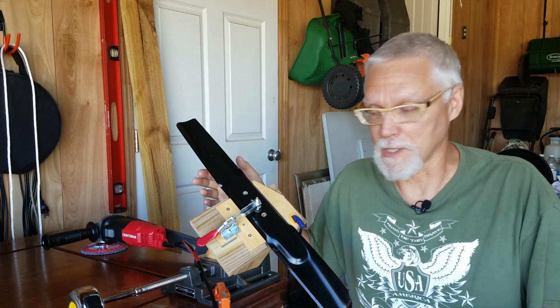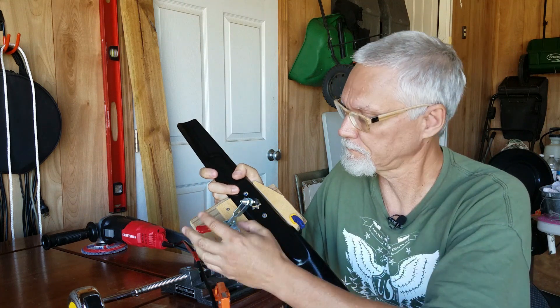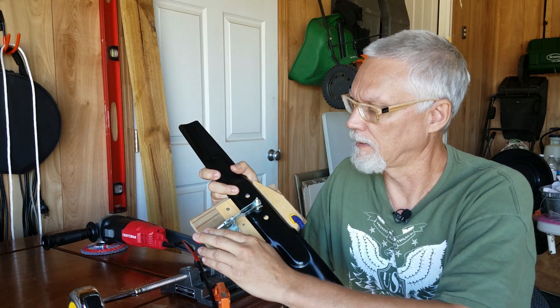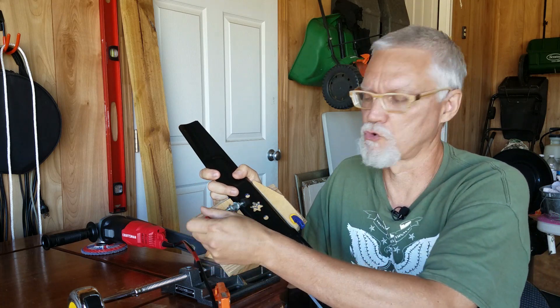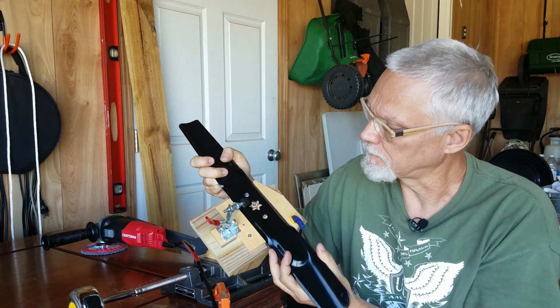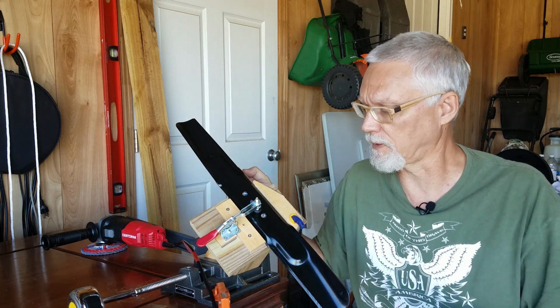I made some changes, but one of his really good ideas was this clamp — real cheap on Amazon. I think I paid $12 for four of these and this thing works great. You can flip the blade around and in my case I'm doing it a little bit different than he is, but it still works the same way.